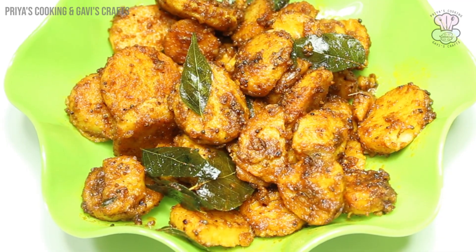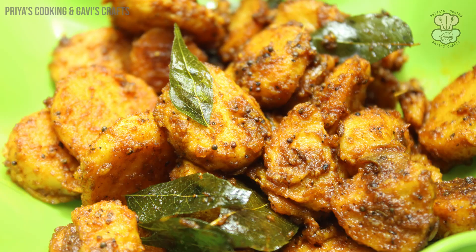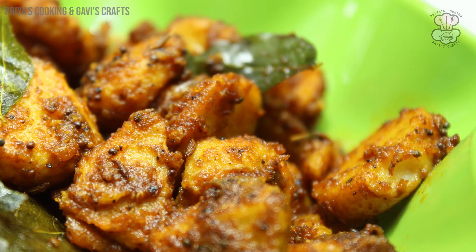Lemon rice is very good. If you use it, it's very good.